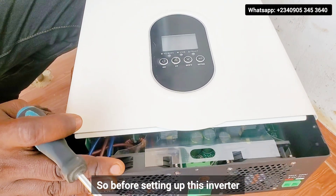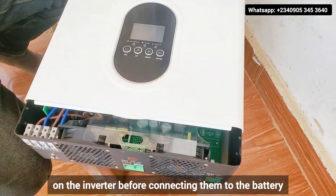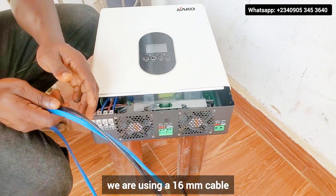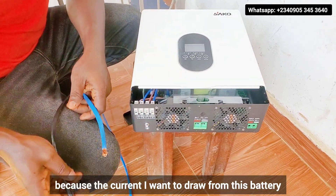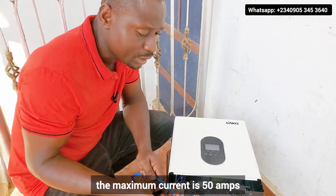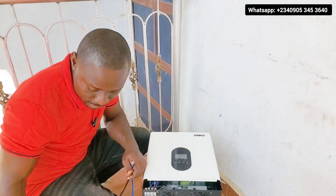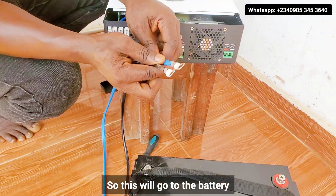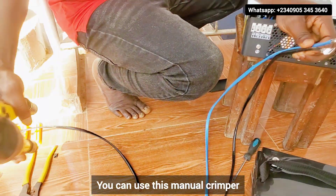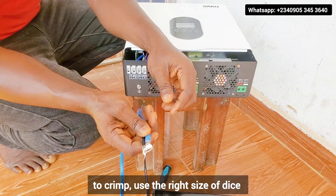Before setting up this inverter, you have to connect your battery cable first on the inverter before connecting them to the battery. For this inverter, we are using a 16 mm cable because the maximum current I want to draw from this battery — or use in charging this battery — is 50 amps. I need a cable that can handle a maximum current of 50 amps. So this will go to the battery. You can see that they are well crimped. These are the cable lugs. You can use a manual crimper — use the right size of dies.